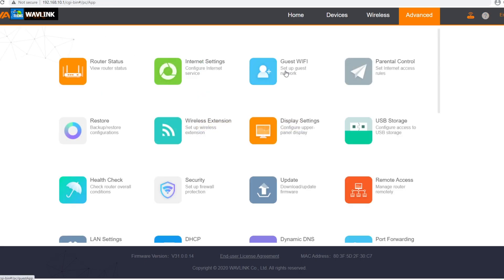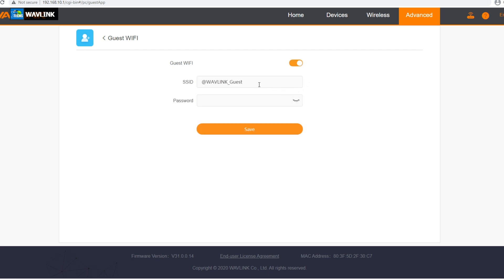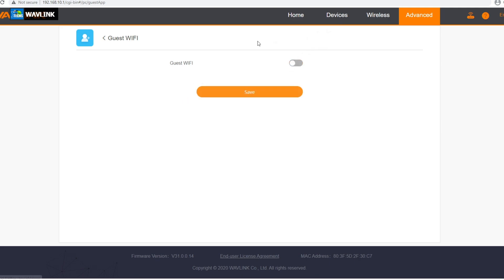The next part is guest Wi-Fi, and it is really cool. You can set it up so that when a guest comes into your house and you give them your password, they can go to the internet but they cannot see your network or anything happening inside of your network — they're not going to have that access, which is a really cool thing.